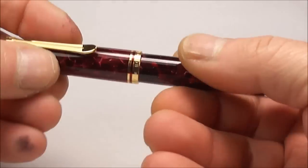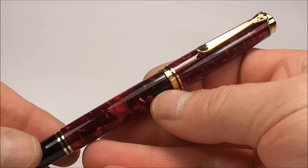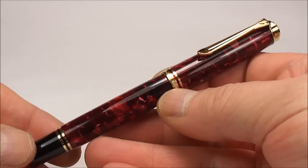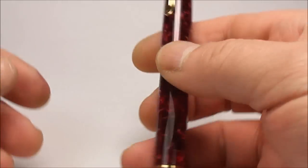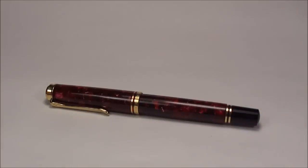It's an absolutely lovely pen, ladies and gentlemen. There we have it — the Pelican M600 Ruby Red Special Edition. I hope you've enjoyed looking at this pen as much as I've enjoyed showing it to you.